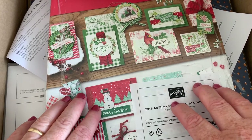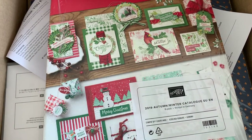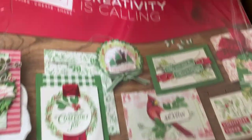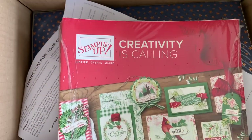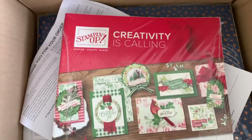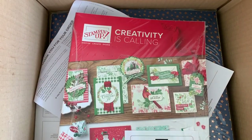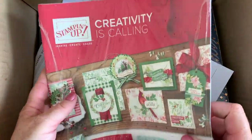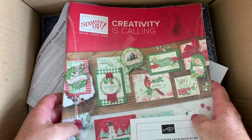I just wanted to share it with you. I've opened my box already because I have some customer orders in there too that I've taken out, and I've also taken out quite a few packs of these. This is the gorgeous new Christmas winter catalogue — we call it the autumn winter catalogue in the UK, though in the States they call it the holiday catalogue — but it's obviously for Christmas goodies and autumn winter things.